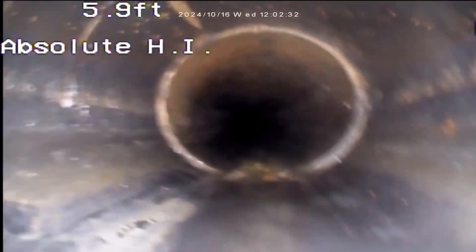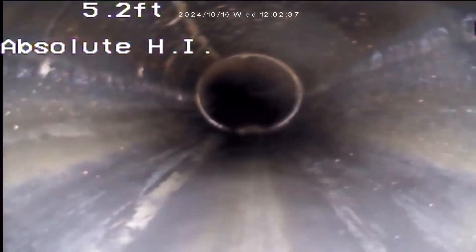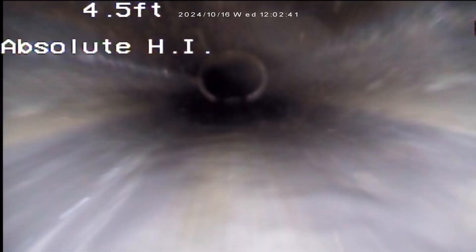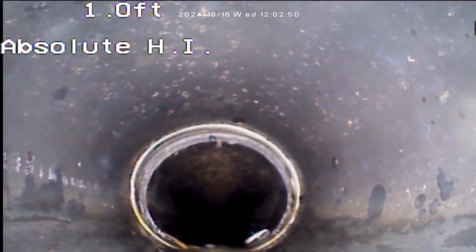Another connection point — you can see that is solid, no offset, no lips. And back to our connection point there again — solid. And we are out.